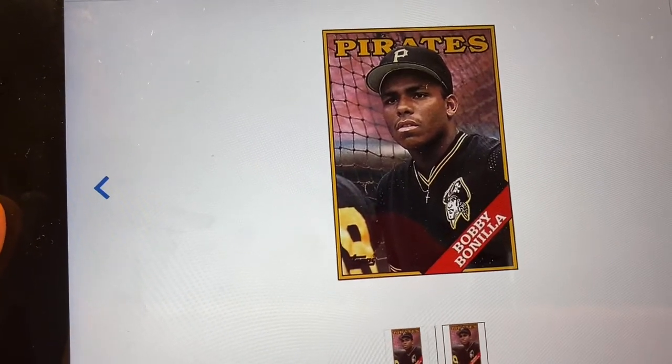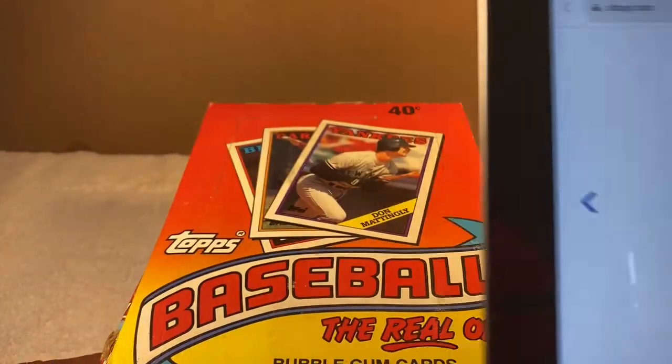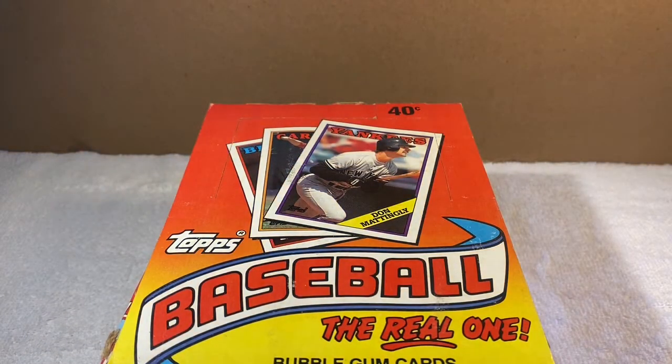He looks so young. I was a Bonilla fan — Bonilla and Bonds with the Pirates was pretty cool. Anyway, I'm gonna start opening some of these packs and see what I have.